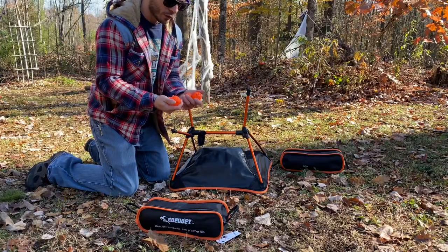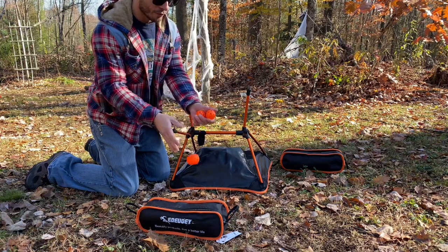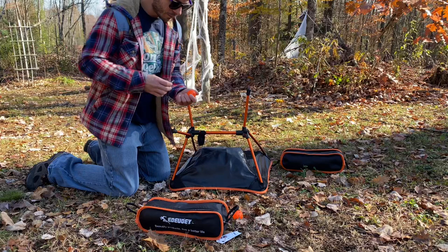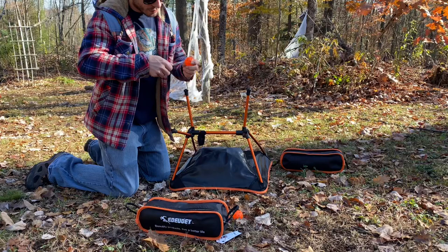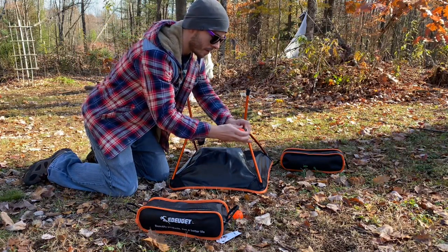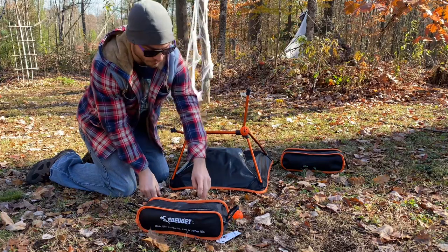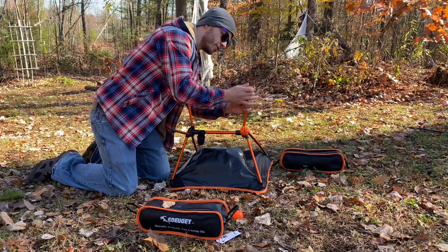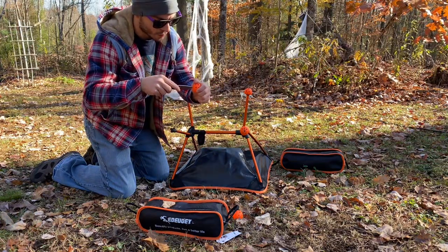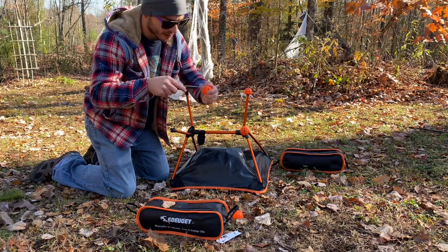So I started thinking about how I'm going to test these chairs before I give them away. The only thing I can think of is sitting up and down in them a hundred times, simulating ten days out on the trail sitting ten times a day. In order to not sink into the ground during the test, I'm going to make feet out of practice golf balls real fast.